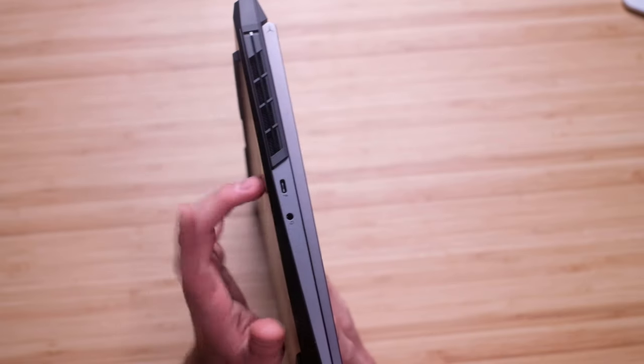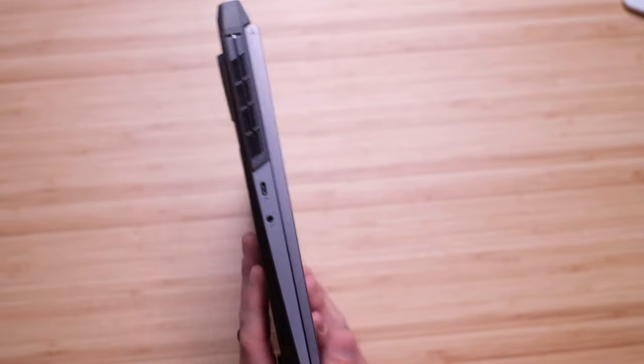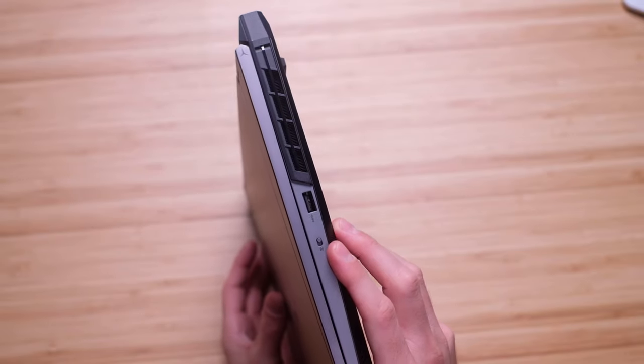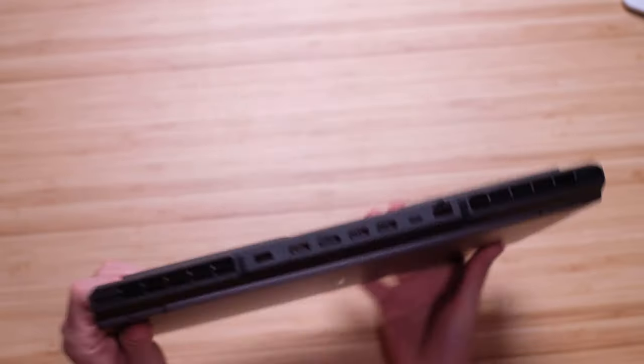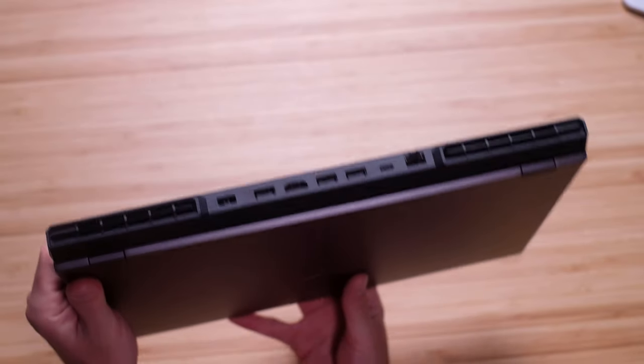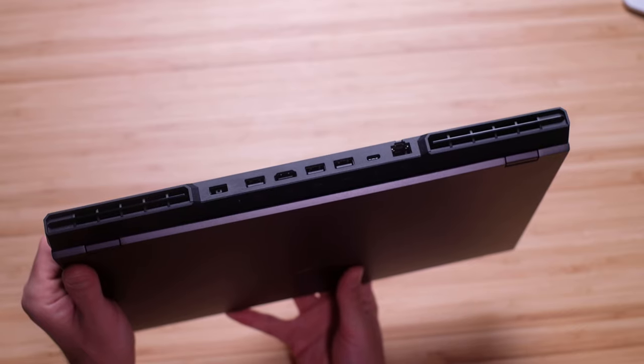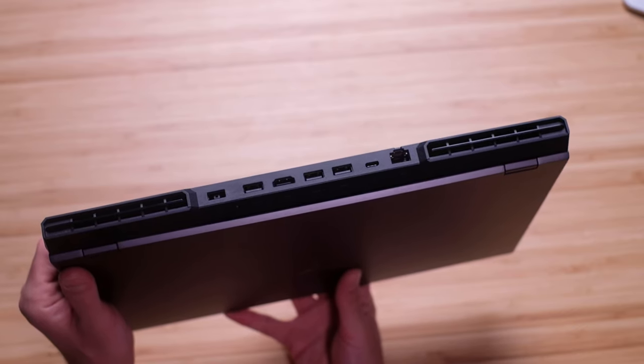Now let's get into the ports. On the left side panel we have USB Type-C and our headphone jack, as well as USB Type-A and the manual cutoff switch for the webcam. On the back of the chassis is where we'll see most of the ports: three USB Type-As, HDMI, power adapter, USB Type-C, and RJ45.